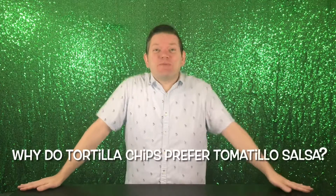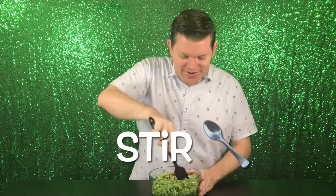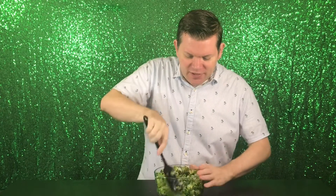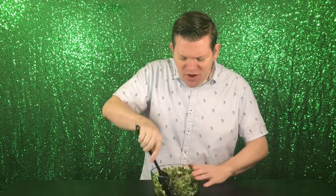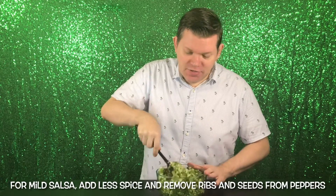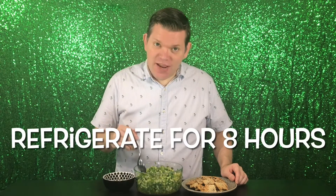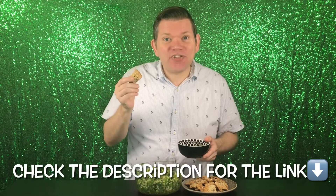Salsa joke! Why do tortilla chips prefer tomatillo salsa? It's very, very good! Now stir — you really wanna get everything coated with that lemon juice and vinegar. It's gonna be like a pickling liquid as it sits in the fridge overnight. It's going to marinate, it's going to get spicier. If you want less spice, add fewer jalapeños, less seasoning, or remove the ribs and seeds. The flavor develops the longer you let it sit — I'd say eight hours. I'm gonna try it with my low-carb savory crackers. If you'd like that recipe, I'll put the link in the description below.